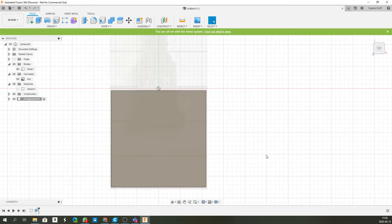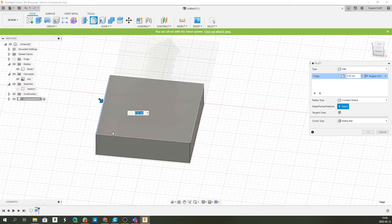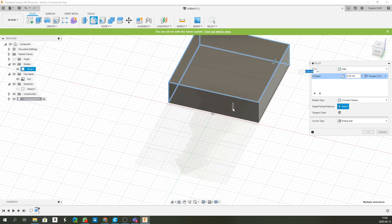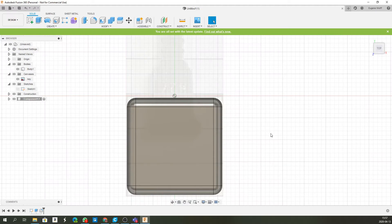Now let's click on Fillet so we can make it look a little neater and nicer in the hand. Select all the corners — you can do this one at a time but might as well do them all together. Just select every single corner, holding down Control. Let's push that in by 2 mm — that's nice and neat and goes right up nicely. Click OK, so we have that done. Now we get to the fun part.